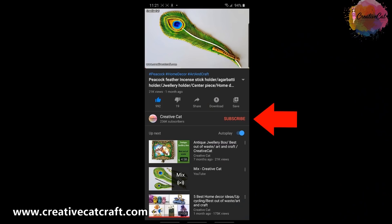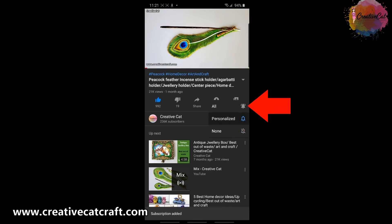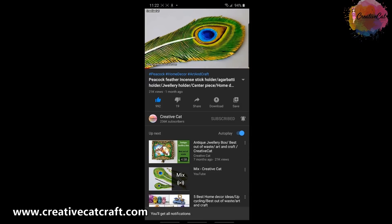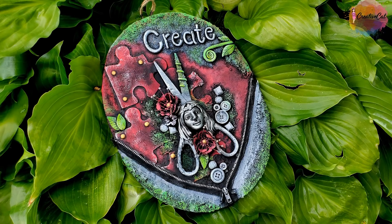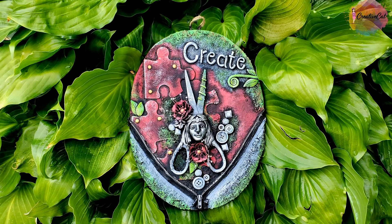Hello and welcome back to Creative Cat. Subscribe to Creative Cat, press the bell icon and select all notification options so you will get notified whenever I upload a new video. This mixed media panel is made with easily available materials — you don't really need expensive craft supplies for such beautiful work. Let's see how to make it.